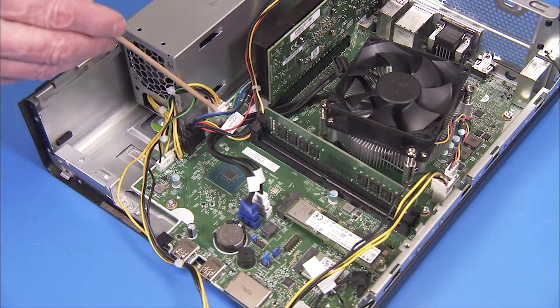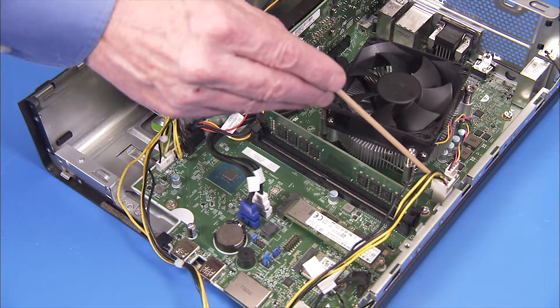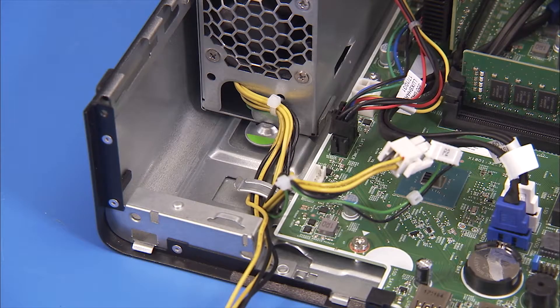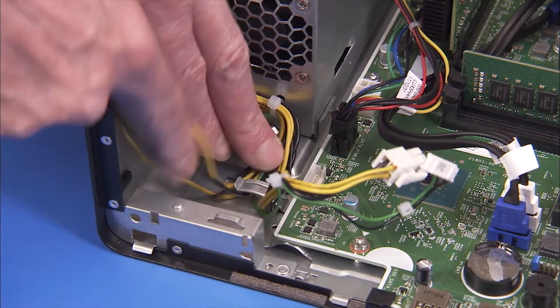Detach the three power supply connectors to the motherboard. Note that the motherboard connectors have a latch that must be pressed to release the connectors. Remove the power supply cables from the large metal cable guide on the side wall of the chassis.